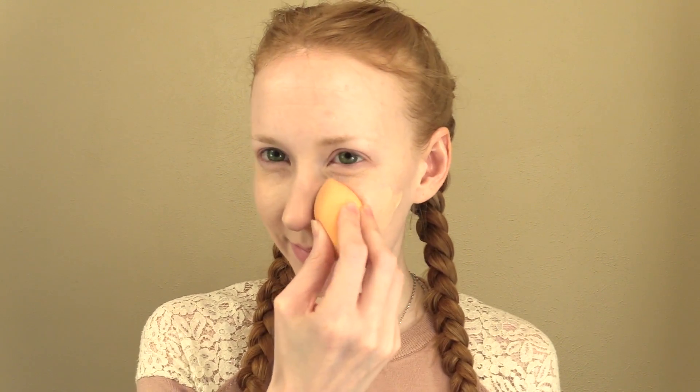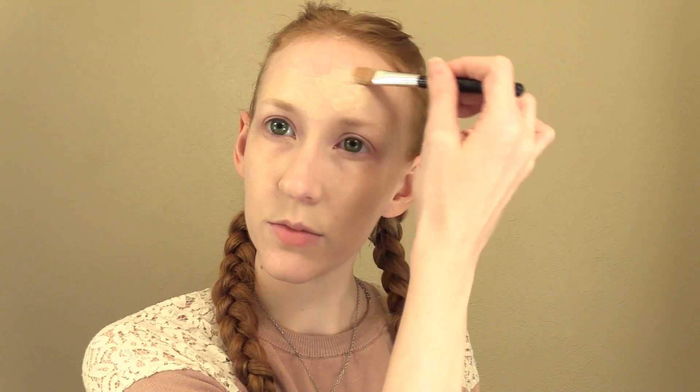I like to start with a liquid foundation because I have very dry skin. This is CoverGirl CG Smoothers, but you can use whatever you prefer. I apply the foundation with a concealer brush and smooth it out with a foam beauty blender to get even coverage.